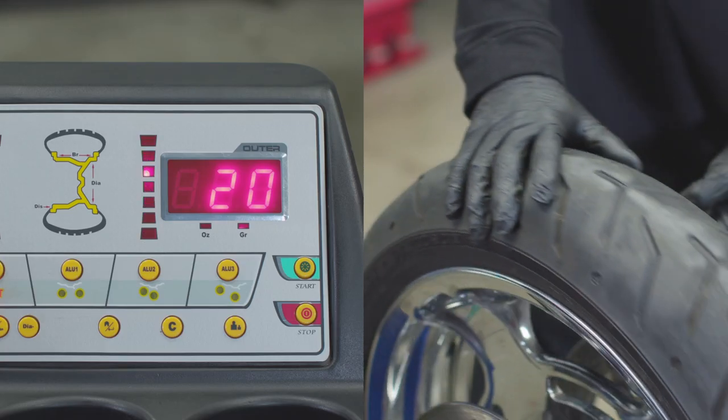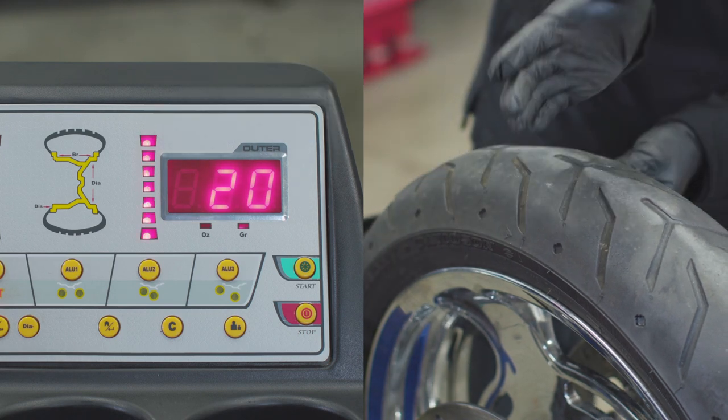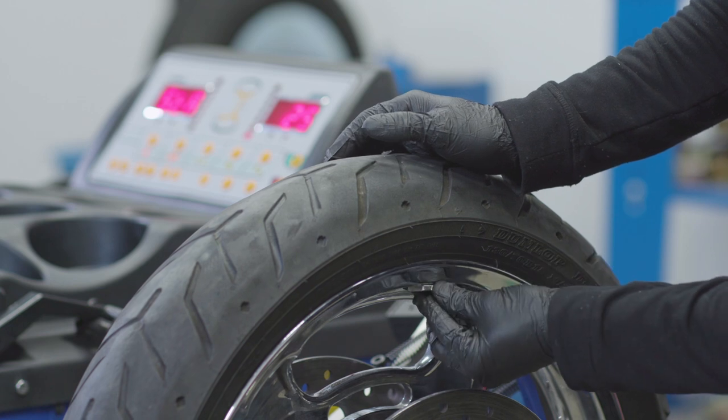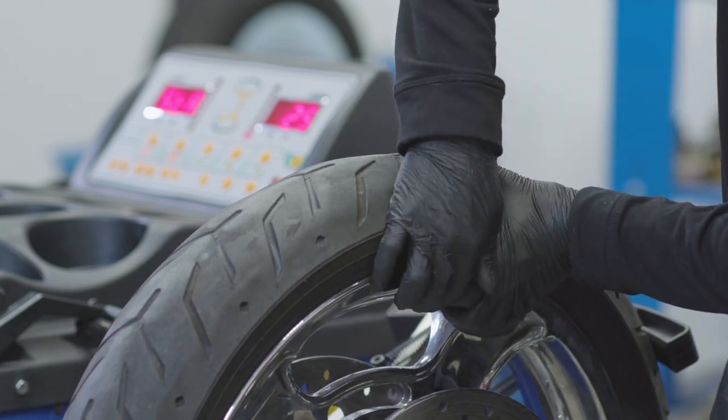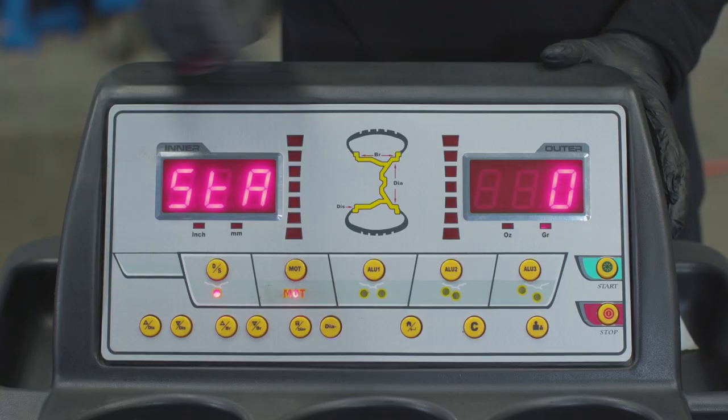Press the start button and stand back while the unit calculates the proper position and weight needed. Once completed, rotate the wheel until the bars fully light up. Apply the specified weight to the rim at the 12 o'clock position. Press start and stand back while the unit verifies that balance has been achieved.